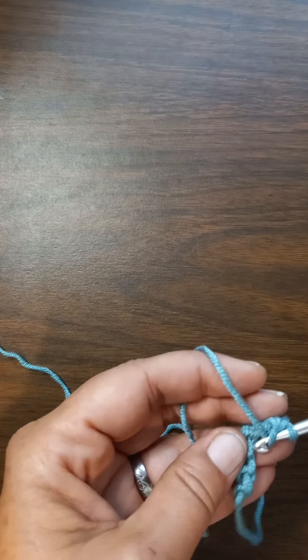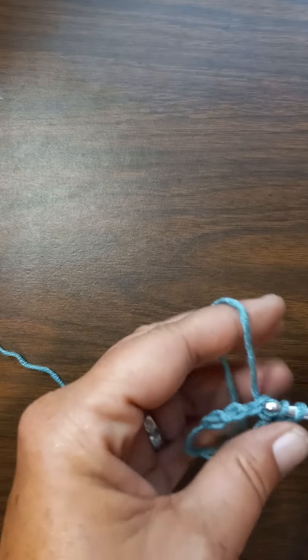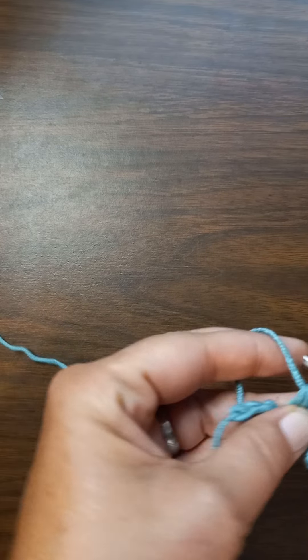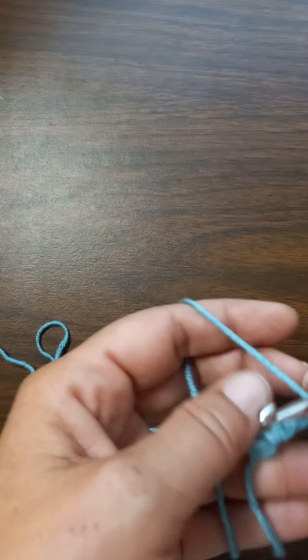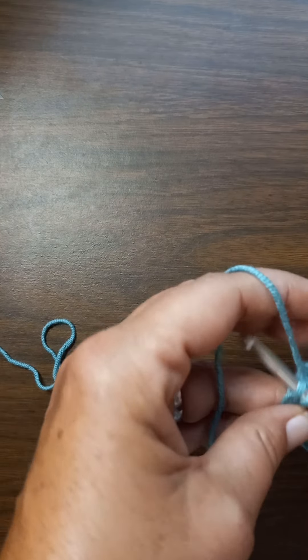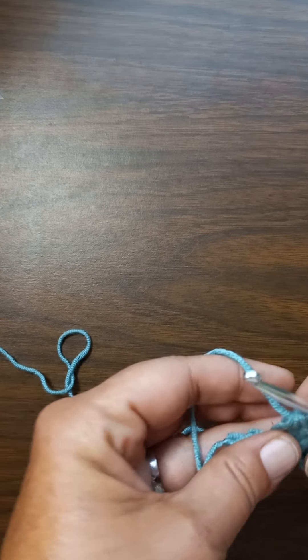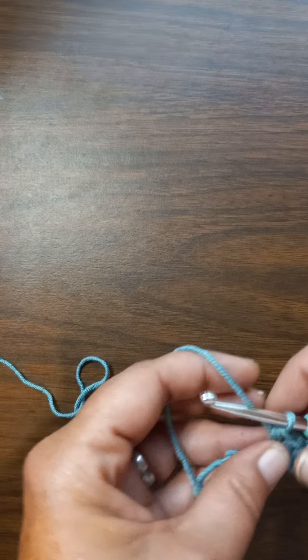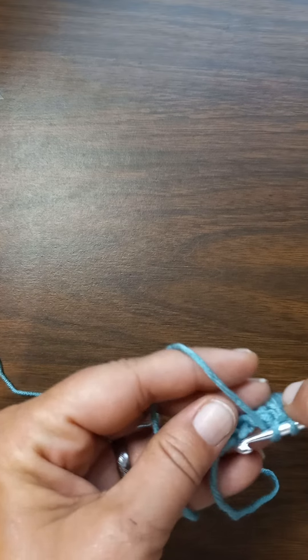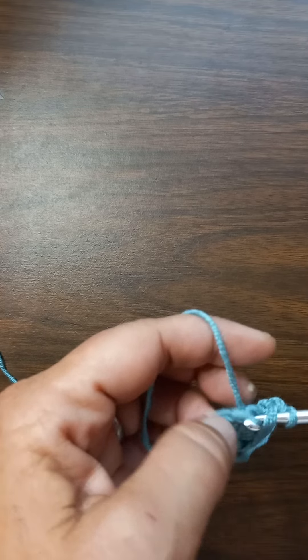This yarn splits like crazy — worse than any Caron Simply Soft. I'm not a fan of Yarnspiration yarn, and I'm not saying it's bad because I use it — I've got plenty of Yarnspiration yarn — I'm just not a fan. But if it's cheap enough, I will get it.